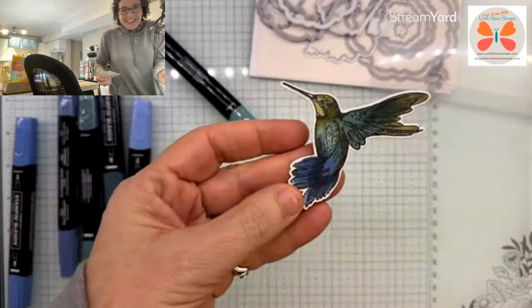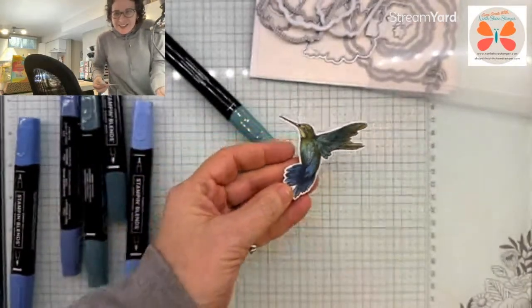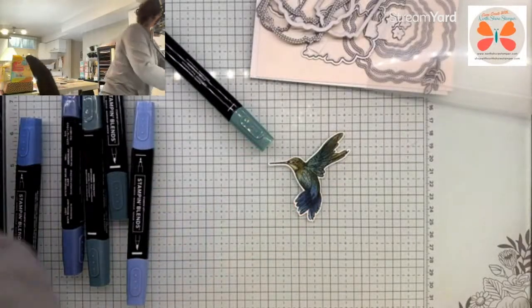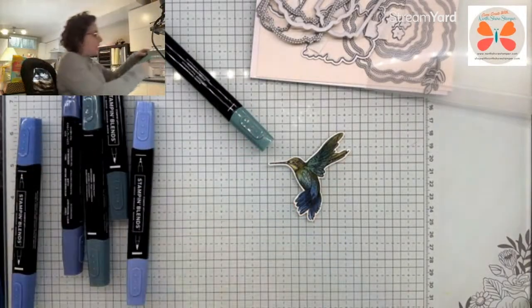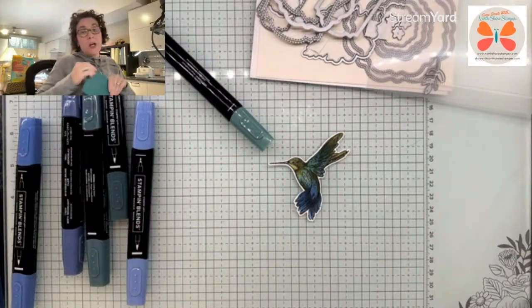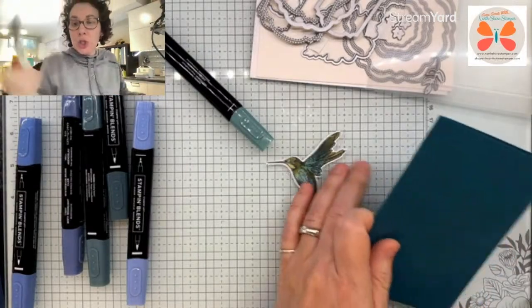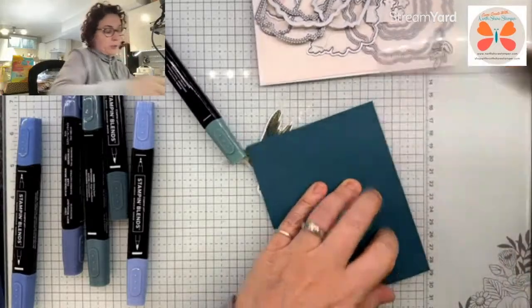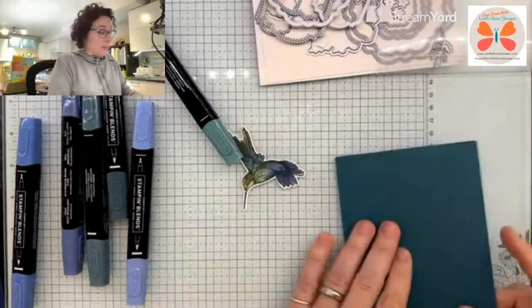Look at how pretty he is — isn't that so cool? Now here's the deal. What I've done here is I have got a Pretty Peacock card base, and I'll show you two versions of this card: the one we're doing now plus the one that I did at the lake.